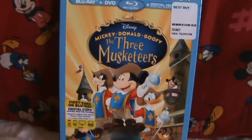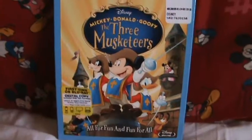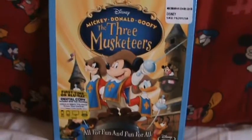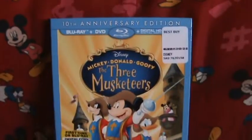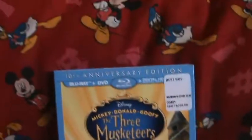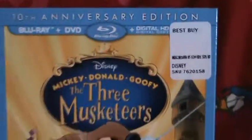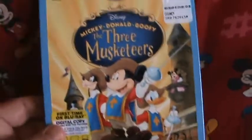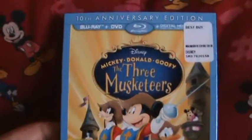I actually knew that this movie was coming out for a while, since they announced it. I always thought that it was one of those classic films, and I feel really dumb. I just realized that this movie is only 10 years old, so it says 10th Anniversary Edition. I looked on IMDb — or Rotten Tomatoes, I think — it was 33%.